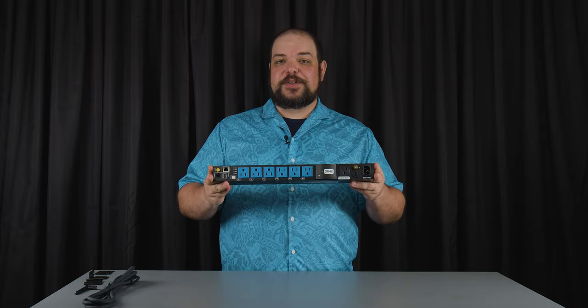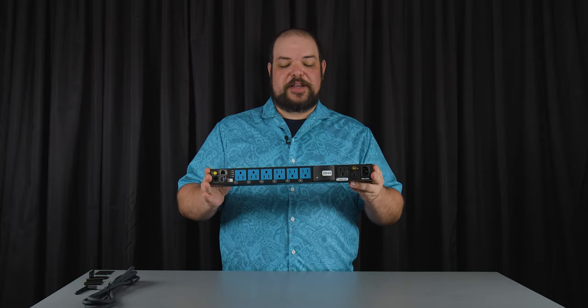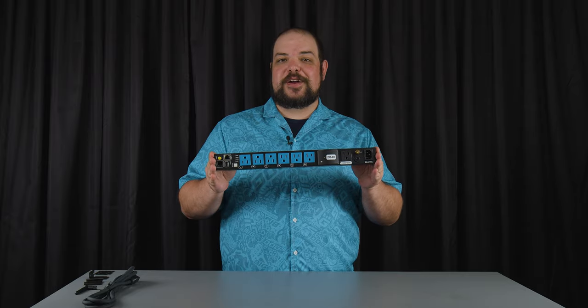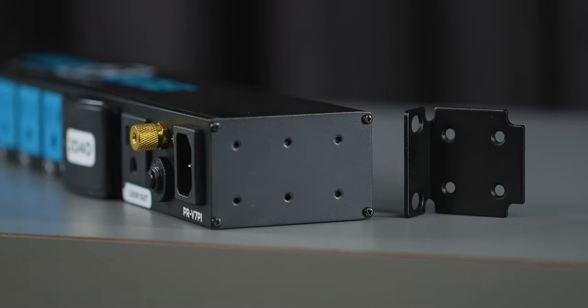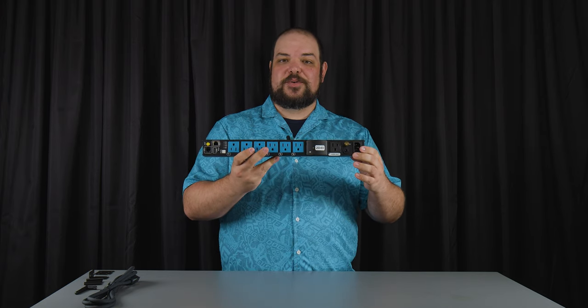The size and shape of this unit allows for more than just vertically rack mounting it. You can horizontally mount it inside of the rack as well using the included rack ears. With the rack ears we have six holes here on the side, which gives us up to eight different orientations when mounting it horizontally.